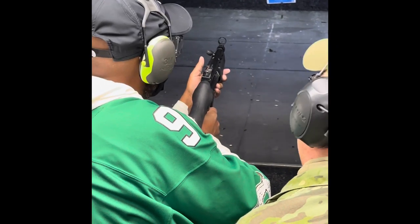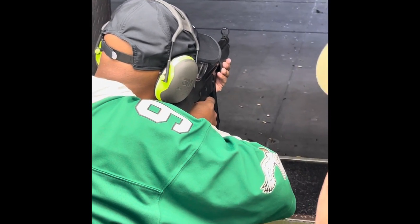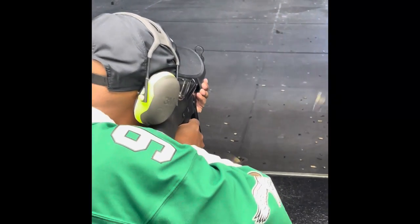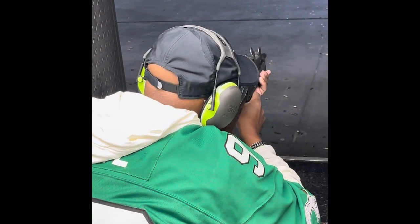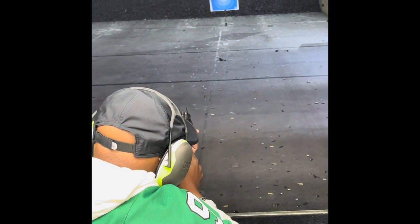Flip the switch down. Stay in your body. Fire one. Lean into it. Tighten to the shoulder. Press forward. Squeeze that safety. Fire one, ready. All right, brother. Move over here.